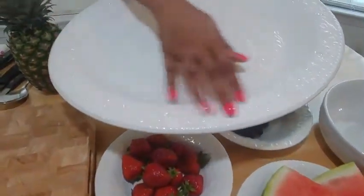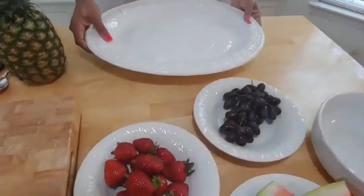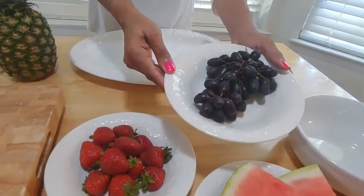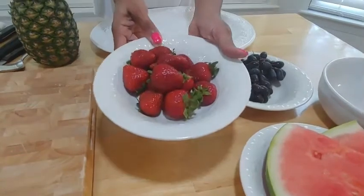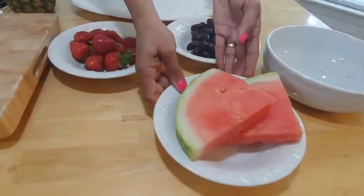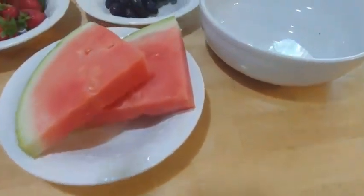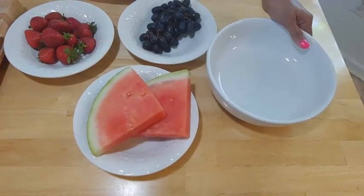You need a large platter — I just love this one, it has very nice patterns around the edges that give it an extra special touch. I have some black grapes — these are so sweet and juicy — some strawberries, and I also have some watermelon. You also need some kind of a bowl to put the core and pulp that you're going to take out of the pineapple.